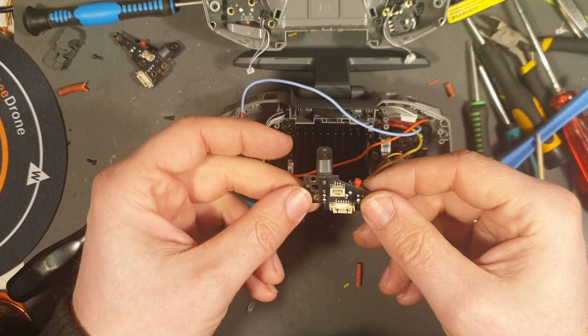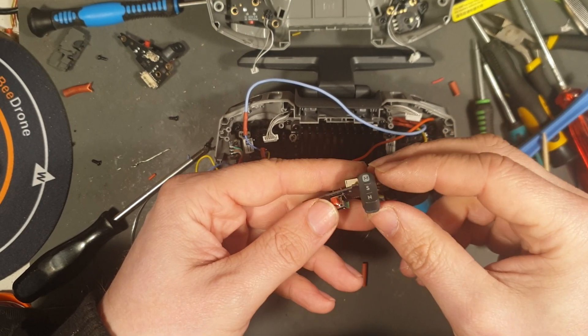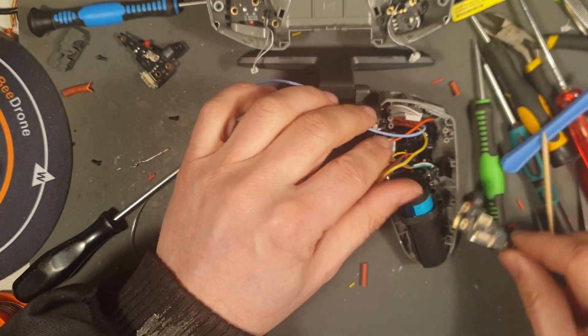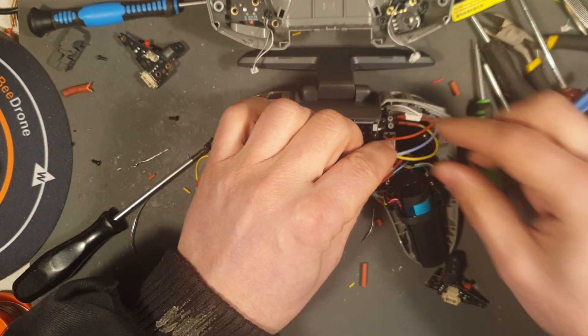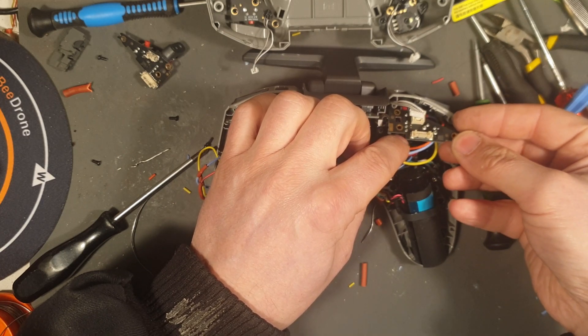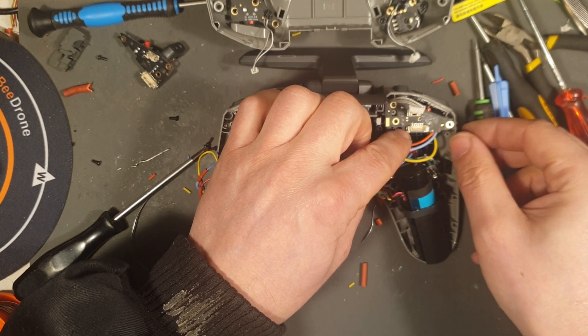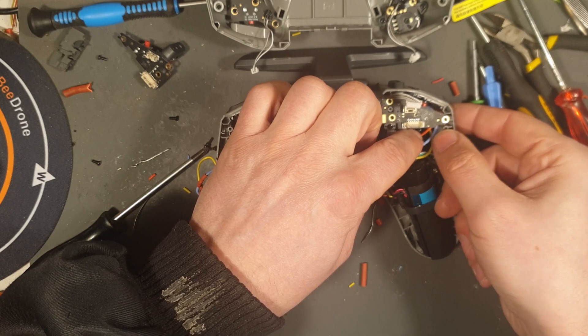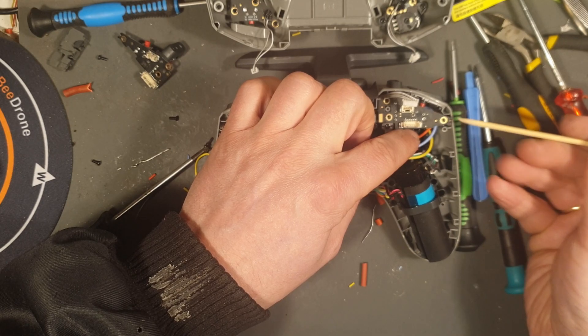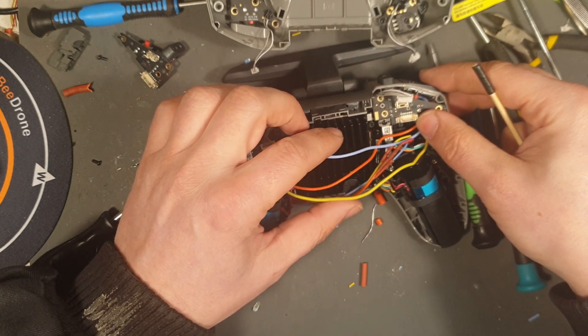This is smooth, normal. This will go here. Now let's see if I can get these guys under here like so. Will that fit? You can see here — there's a little notch here.